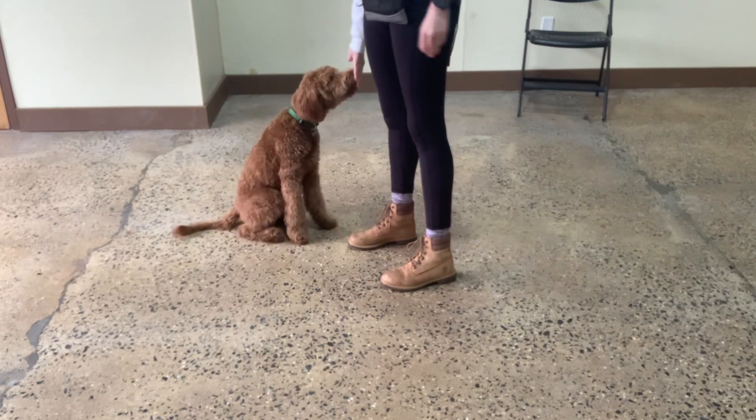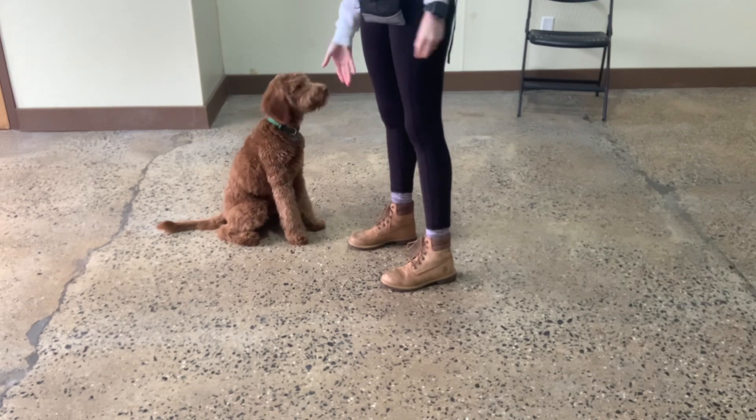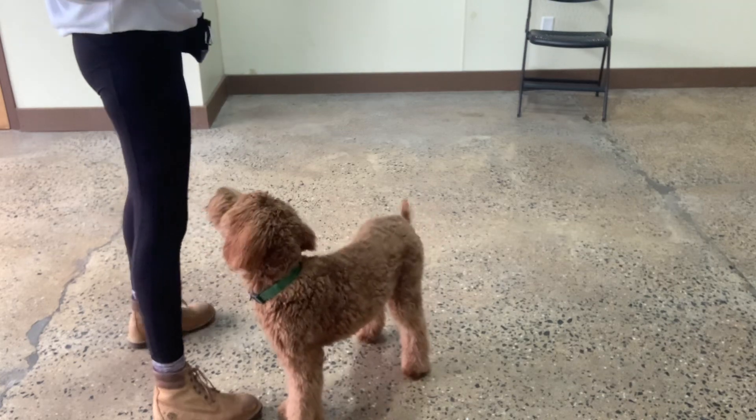We're working on hand targeting. Yes. It is another great recall tool. Make sure your hand is low enough. Mark with yes when he touches. Yes. That gives him the treat.